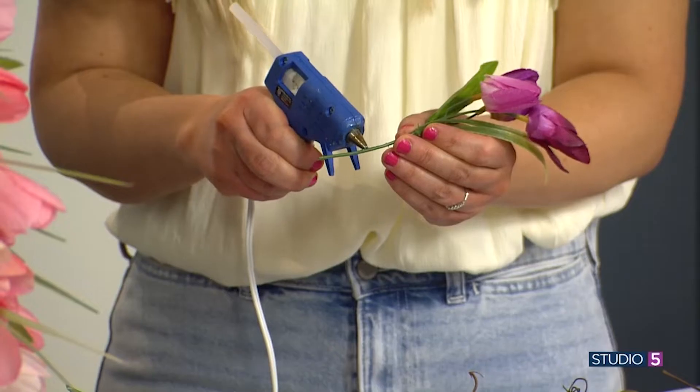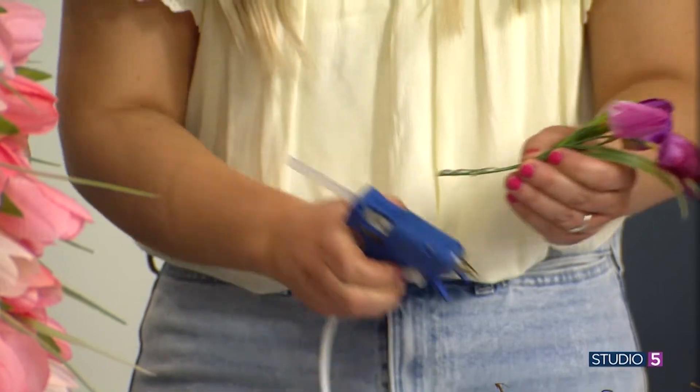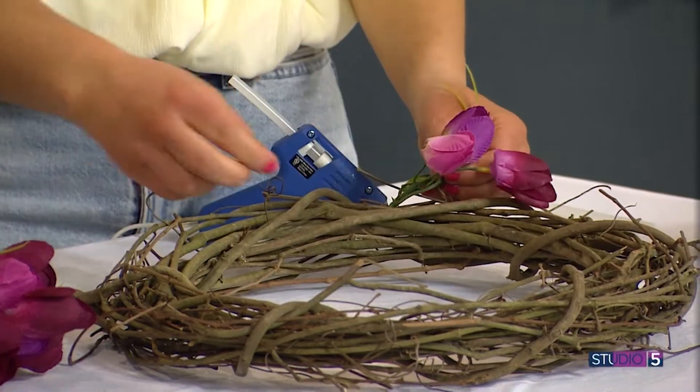I had no idea the plastic just moves like that — it just slides around. So I glue about an inch, and then all you do is just stuff it in here. And are you going one direction?